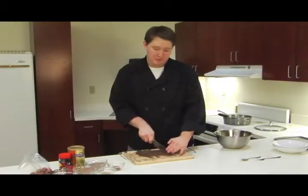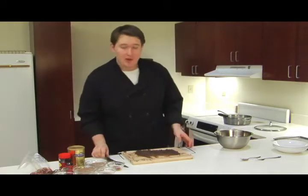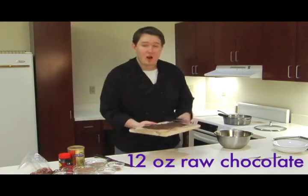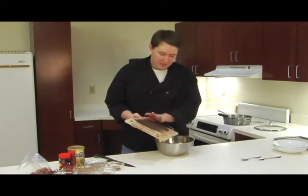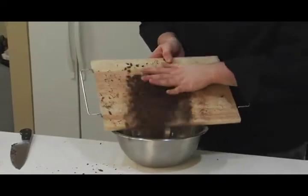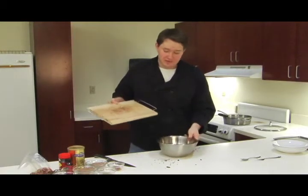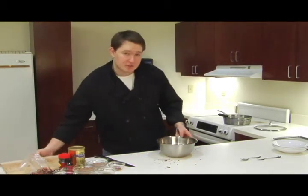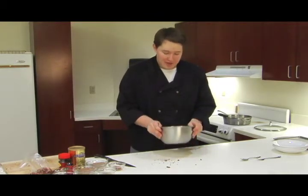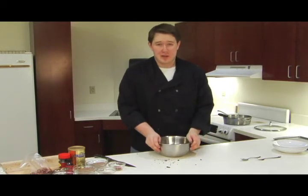The base for our chocolate truffles is going to be a chocolate ganache. I'm just finishing up chopping my 12 ounces of raw chocolate. You don't want to use chocolate chips for this, because those have stabilizers in them. So you want to buy bulk chocolate and chop it up yourself. I've got about 8 ounces of dark chocolate, about 60% cacao, and then another 4 ounces of milk chocolate. But you can really do whatever kind of chocolate you like best.